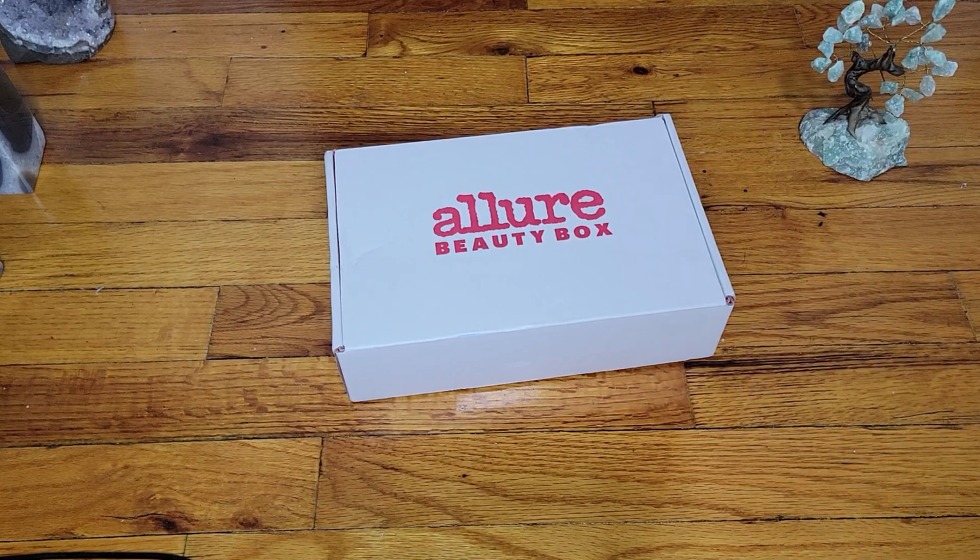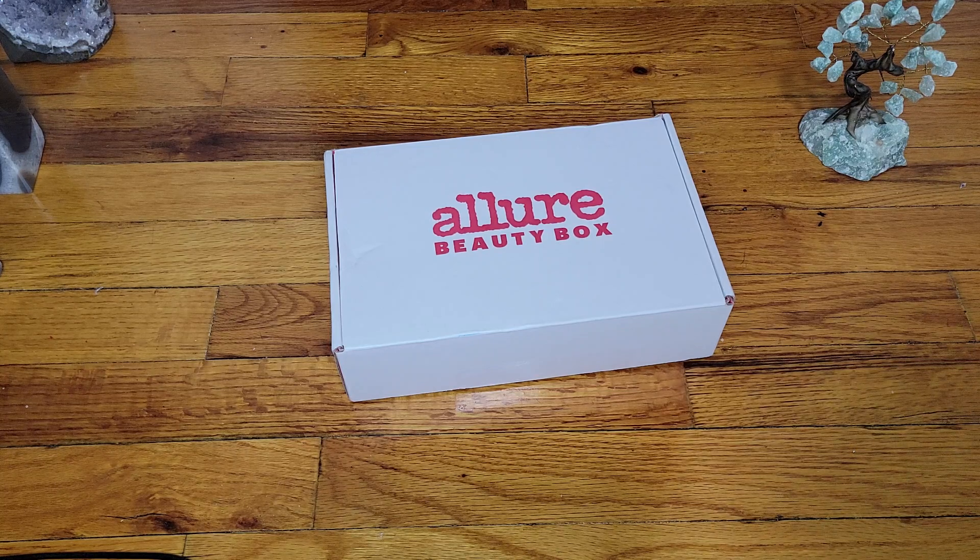Hello beauties, we are finally in May — happy wonderful May, everything is beautiful and the weather is getting nice. I'm excited about that, and we do finally have our first box of the month, which is the Allure Beauty Box.